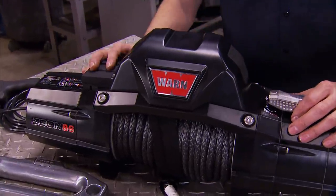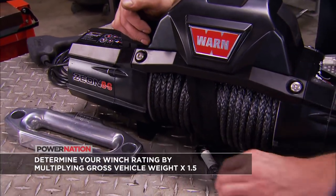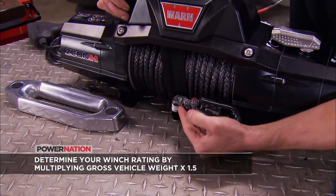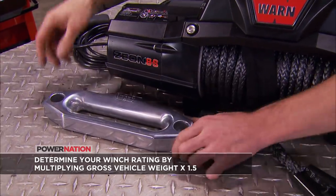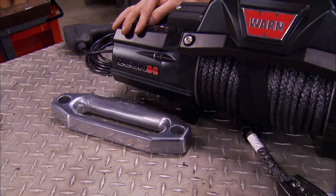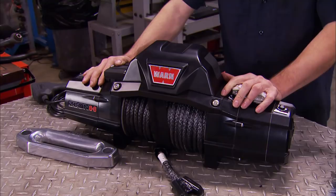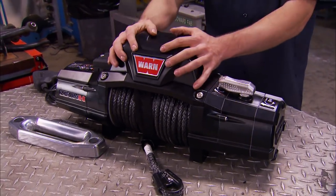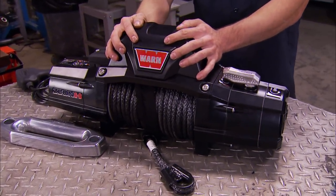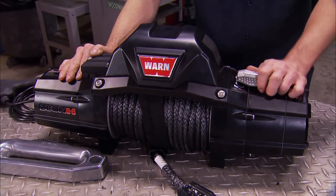Check out this Warn Xeon 8S — the 8S meaning it's got an 8,000-pound single pull rating, and the S signifying that it uses synthetic winch rope instead of steel cable. With that rope you need to use a polished aluminum Hawse fairlead instead of a roller fairlead, which would tear up the synthetic rope. This is a low-profile design winch, but you can make it even better by moving the control pack elsewhere on the vehicle to lower the profile even more and maximize airflow into the grill, hopefully keeping our V8 cool.